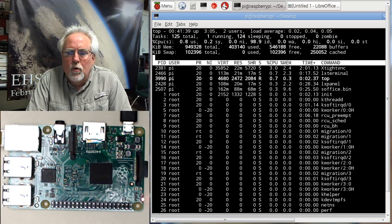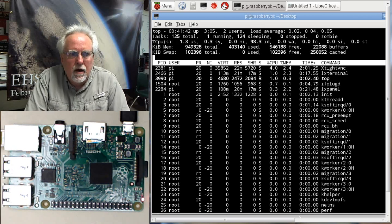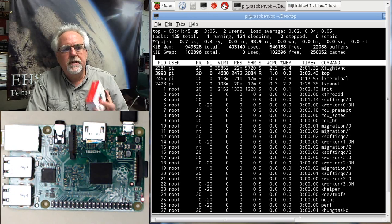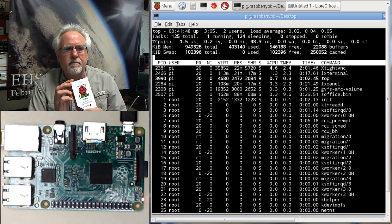Hello guys, I am Paul McWhorter with TopTechBoy.com and I am here with lesson number one on using the Raspberry Pi microcontroller.